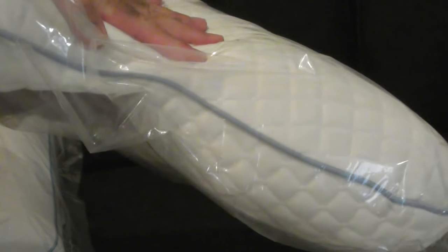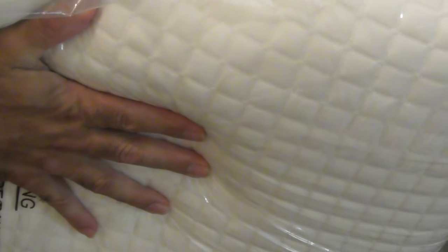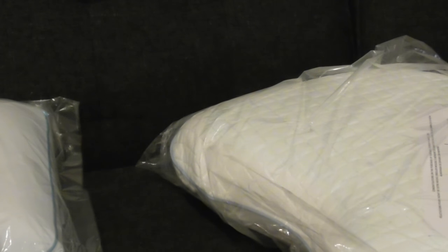Here we have the Memory Foam Pillow. You can see it squeezes way down. Not as much resistance in the center, but it's still kind of thick. It has some resistance, but it's much thinner than the Cool Pillow. Let me lay on them now and give you my opinion on both.